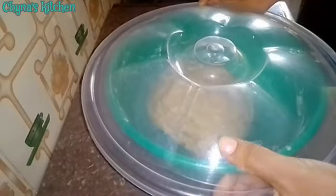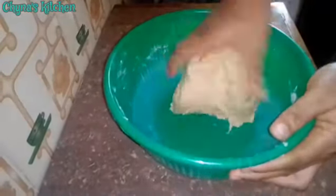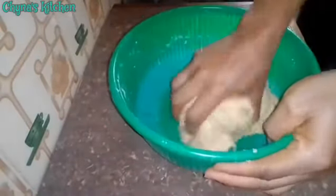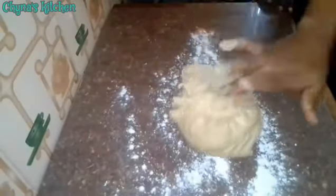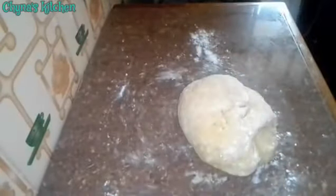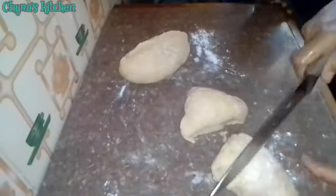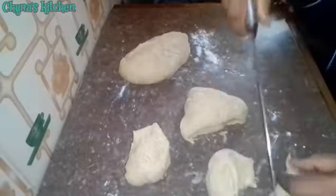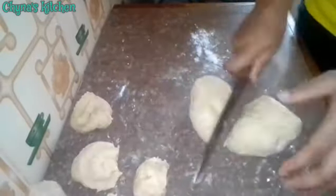I come back to the dough and I'm just going to knead a little. It is important not to over knead it so that you don't end up having a tough egg roll. I'm going to cut into 12 equal parts since I'm aiming for 12 egg rolls, or you can adjust if you want a bigger or smaller egg roll.